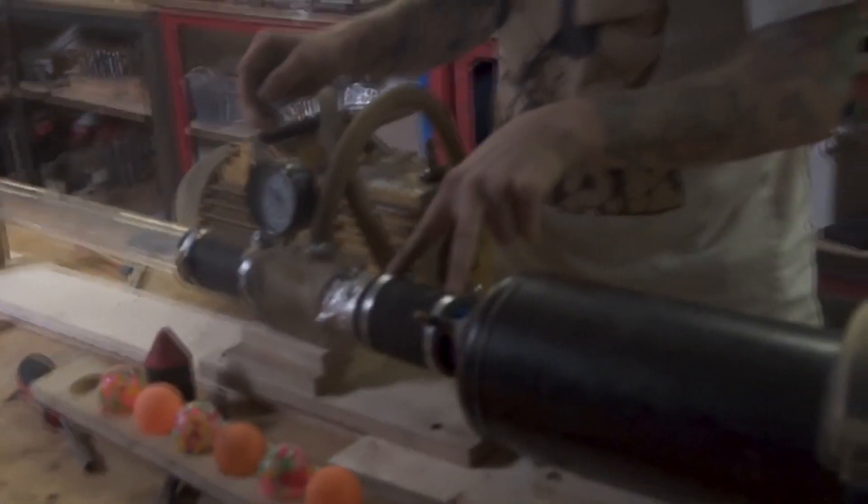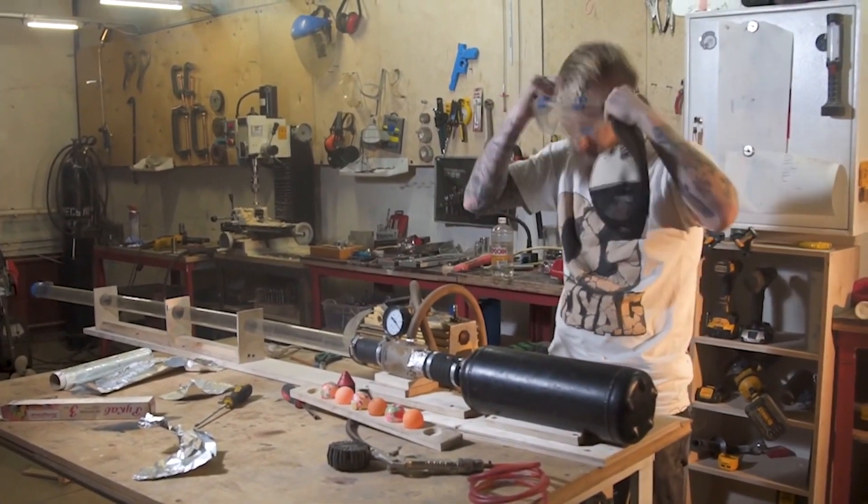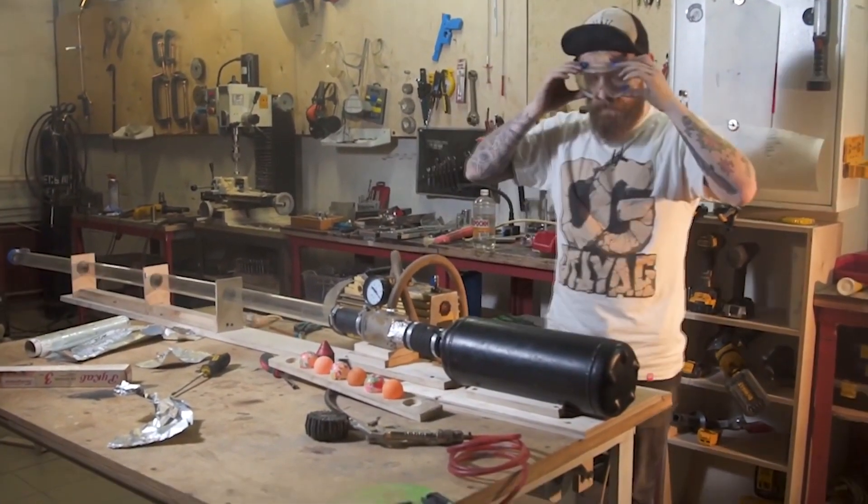Now we strap up all the crap and can start shooting, actually. Before having all the fun, I'd rather put my glasses on — because, well, that shit's real.